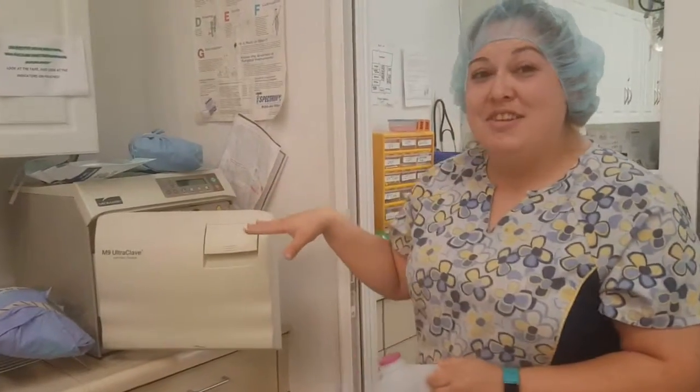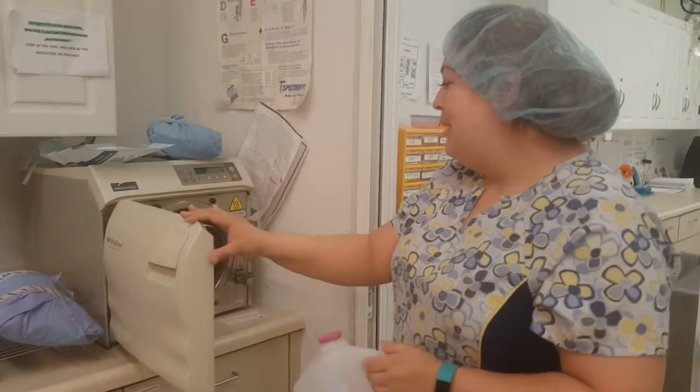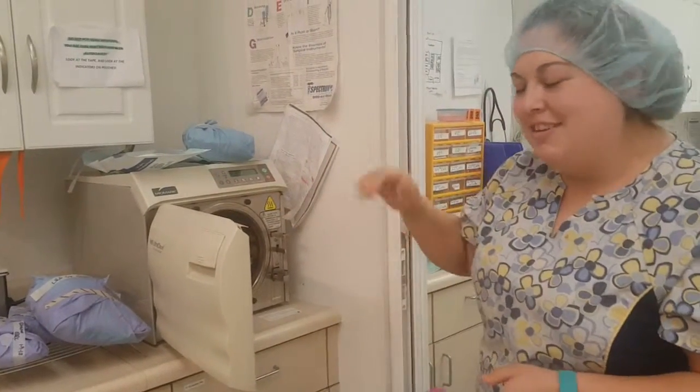I'm going to show you how to use an autoclave today. We have one of the nice automatic ones — just push some buttons and you're good to go.